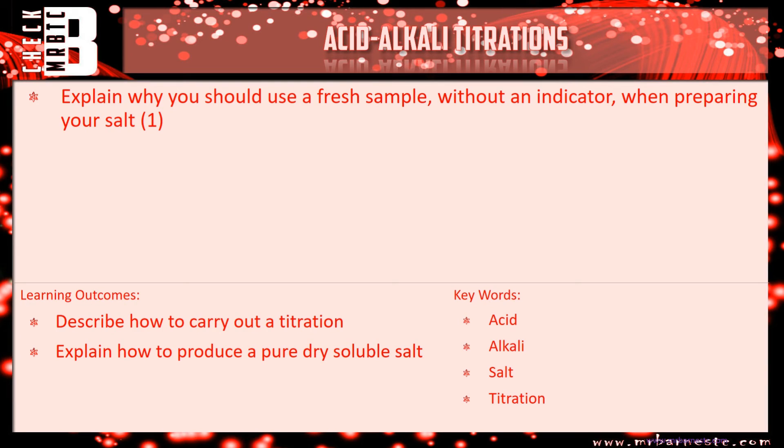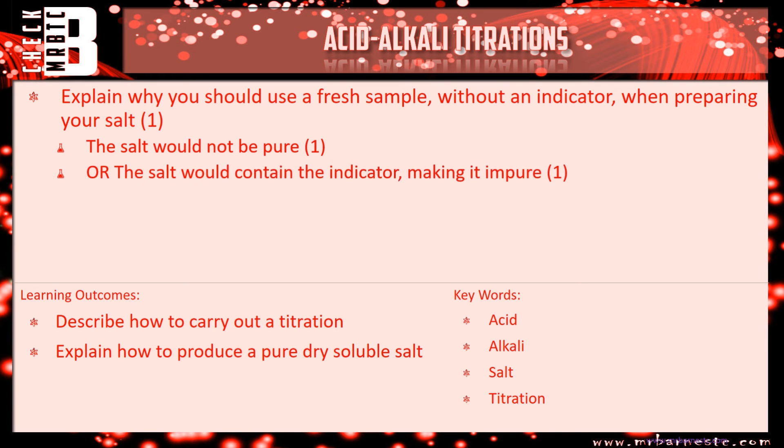Question three asks why you should use a fresh sample without an indicator when preparing your salt. It's all about purity — the salt would not be pure if you had an indicator in there. Alternatively, you could say the salt would contain the indicator, making it impure.